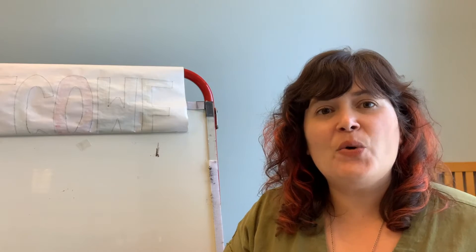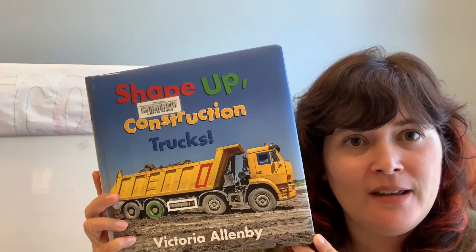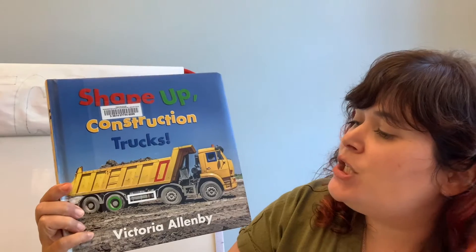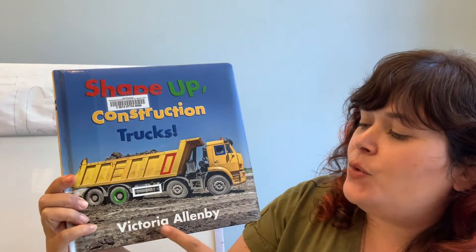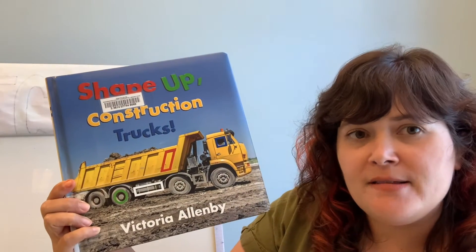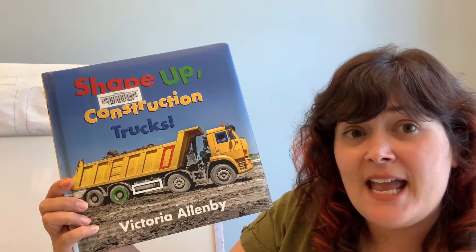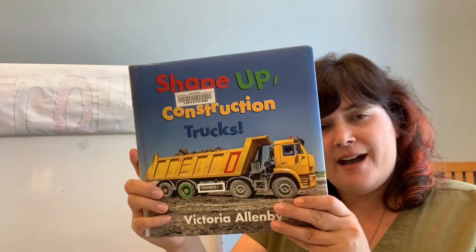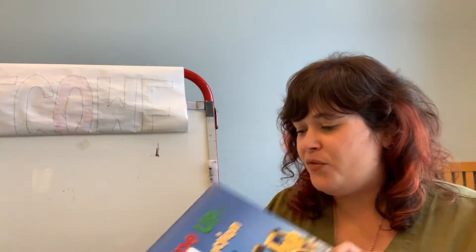Today we are going to play an iSpy game that is based on this book that we have at the library. It's called Shape Up Construction Trucks by Victoria Allenby. This book features all kinds of big construction trucks and shapes. So if you enjoy playing this game with me today, I encourage you to check this out from the library.